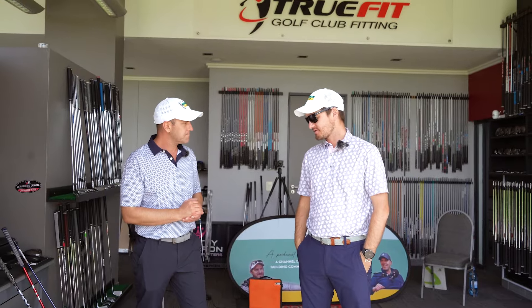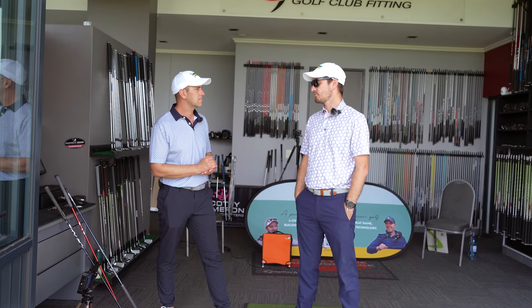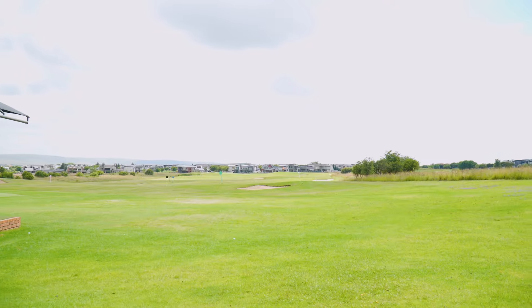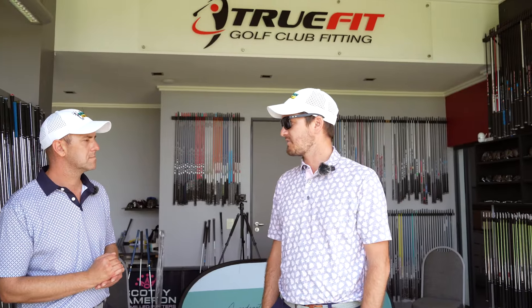There are many factors that go into a fitting. The Max is quite upright — very draw bias — which is great if you slice the ball. We do outdoor fittings so you can see your ball flights and get real numbers off the Trackman. Golf clubs are expensive; you wouldn't buy a car without test driving it. Come and test drive everything. I'm not a salesman — I get the numbers, do the fitting, and it's your choice. I love helping people play better golf.